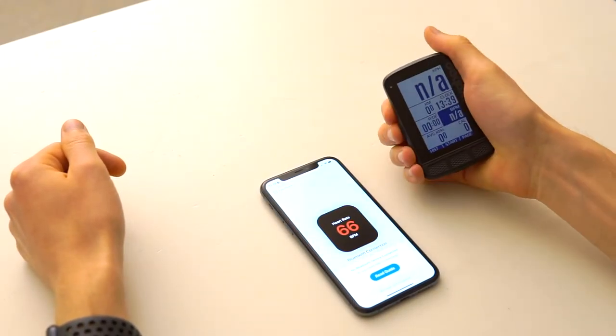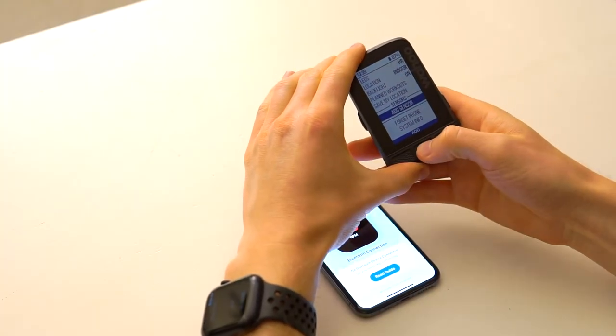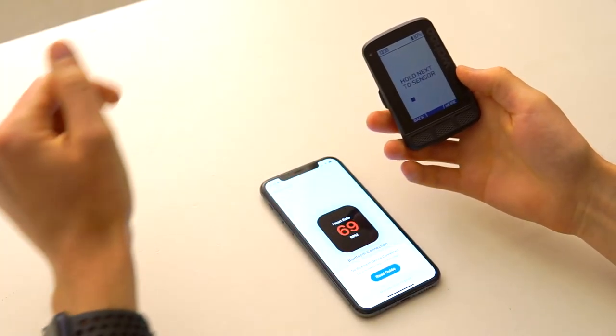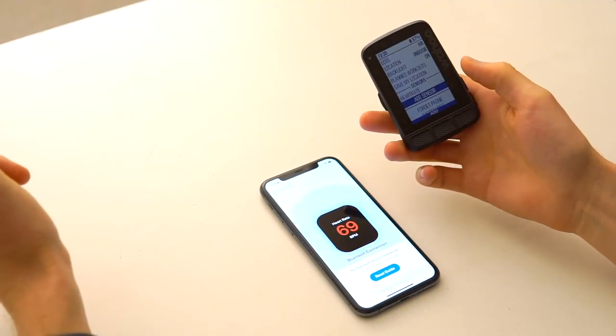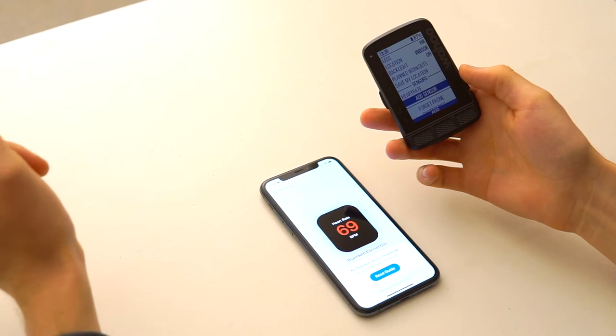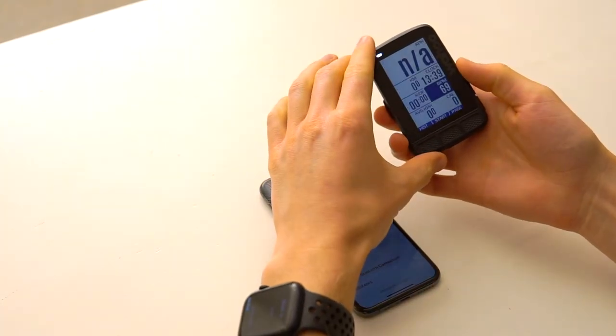On my bike computer, I go to add sensor. Save it. And now I should already be connected, so I can go back to the main page.